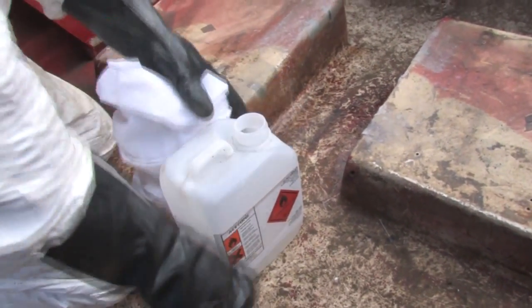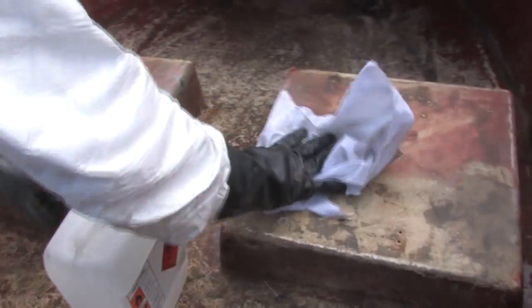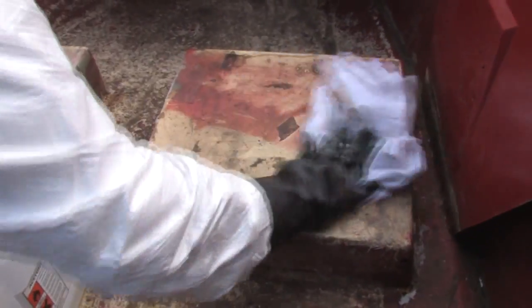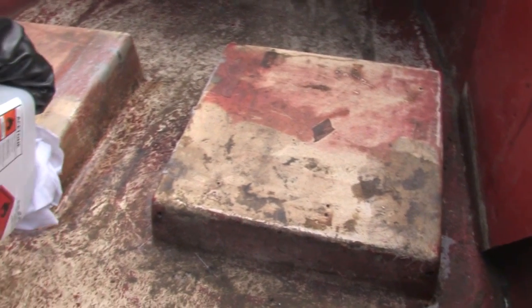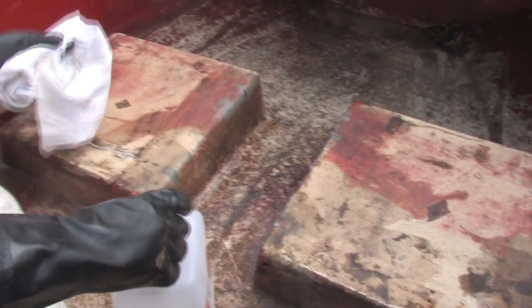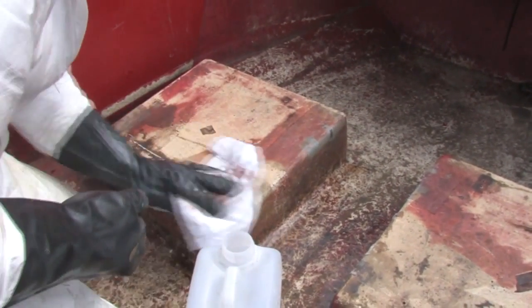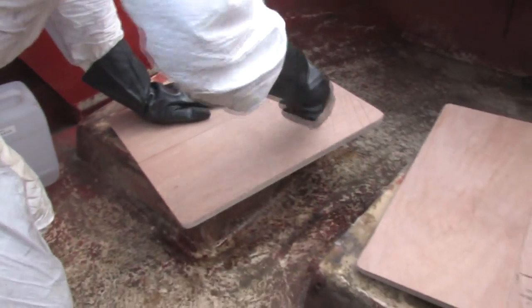Once we've sanded the area, next we're going to give it a quick wipe with some acetone, and that will just remove any grease and contaminants from the area and give us a better basis for the Free Fix to go on to. It's really just a quick wipe — we're not trying to clean the area, we're just removing grease and any dust and stuff that might impede the bonding process.